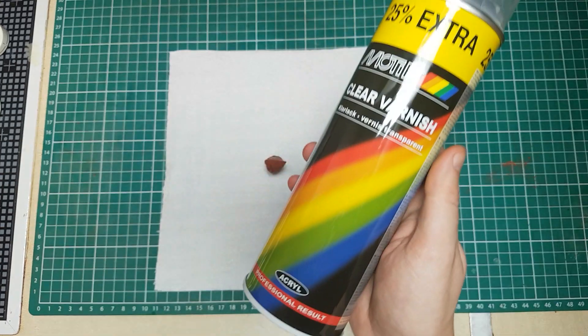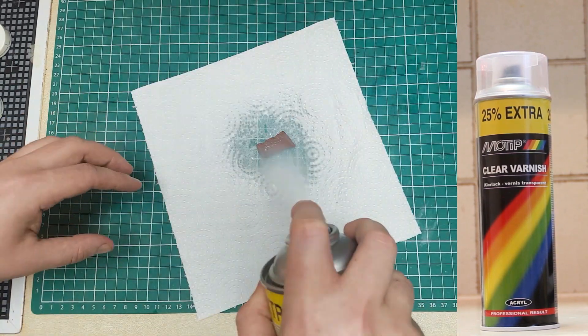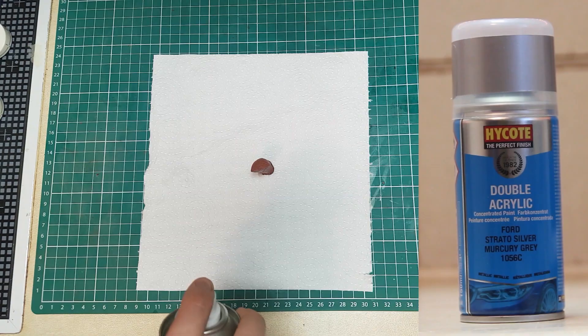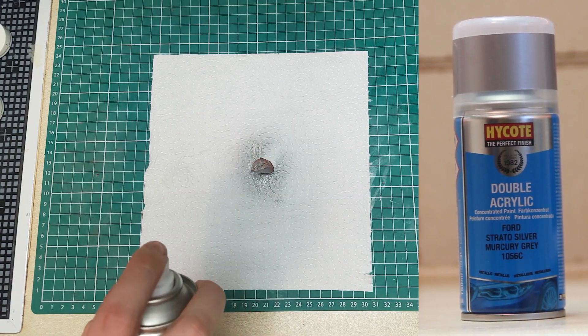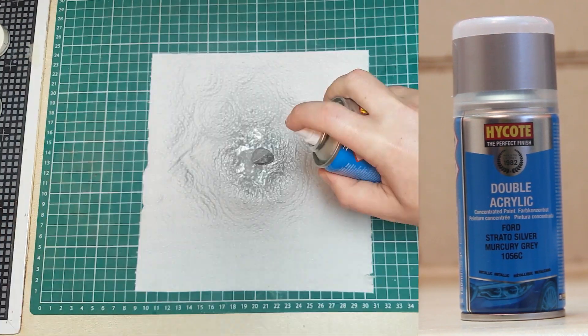The water repellent worked nicely on my shoes, so why would it not work on my rockets? The gloss and car paint also have water repellent properties, so they might work as well. The spray form can reach hard-to-reach areas too, and what I really liked is that I could see which parts I covered with the grey car paint.